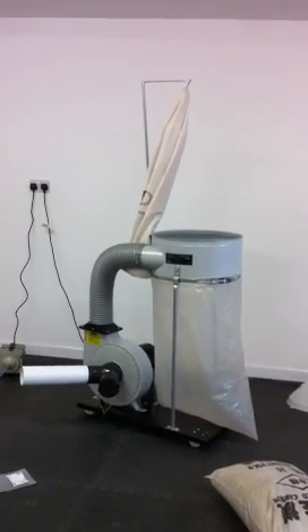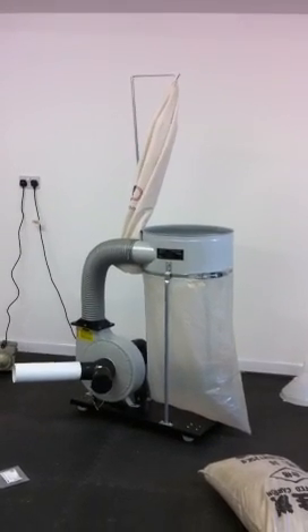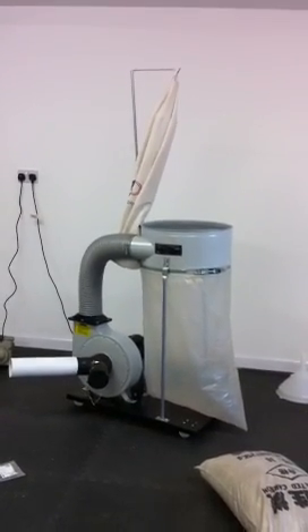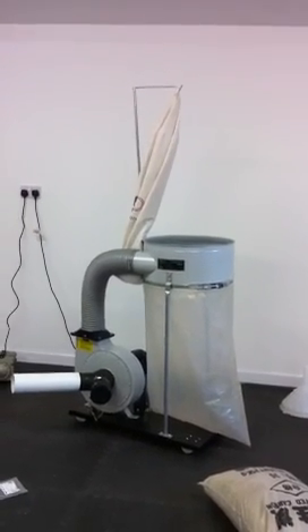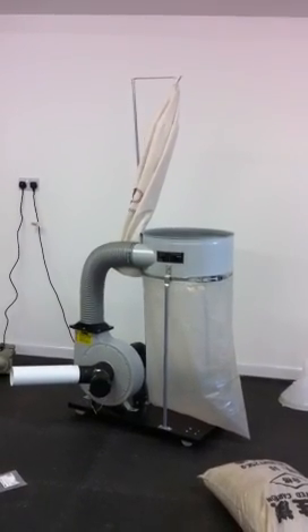This is our new purchase from eBay. It's a 2 horsepower dust collector that we've bought for using with a laser machine, and we're trying to doctor it a little bit so that we can include things like HEPA filters, other filters, and activated carbon to take out all the dust and odours.